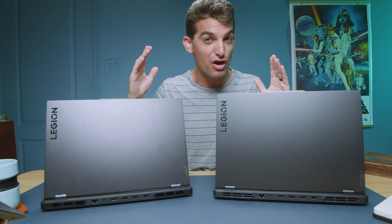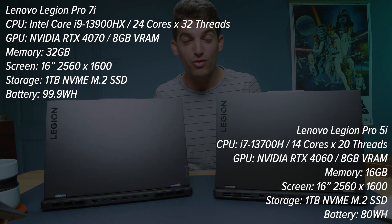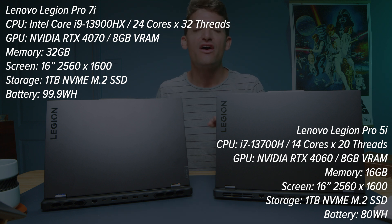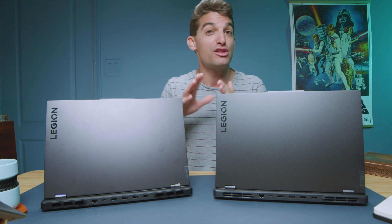As promised, the head-to-head battle between the Lenovo Legion Pro 7i versus the Pro 5i. Two fantastic laptops with great performance, slightly differing specs, and slightly differing price points — basically for somebody who's on a budget or looking for a more premium laptop. Is it worth the extra cost to get the more premium version? Let's dive into the usability, build quality, and then jump into performance.